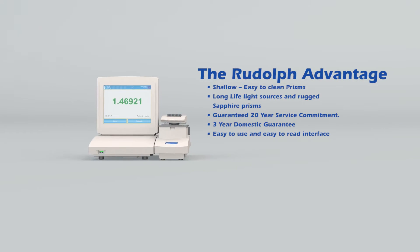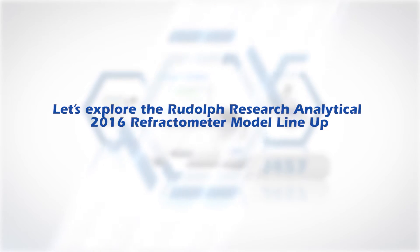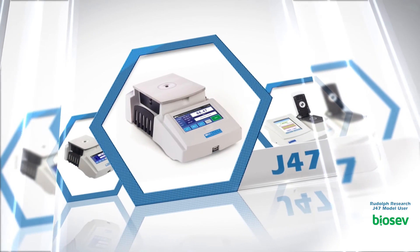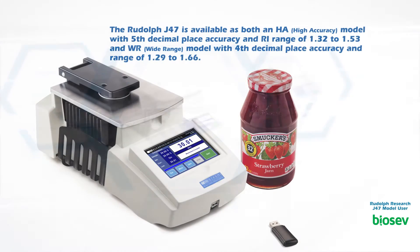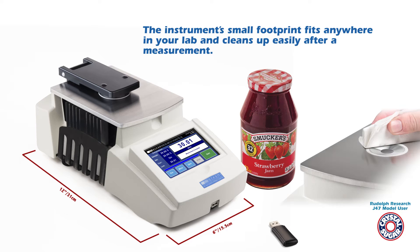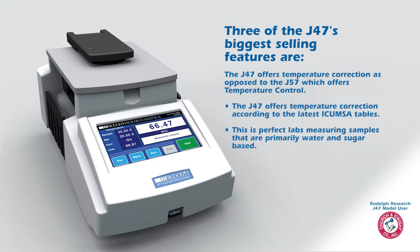All Rudolph refractometers offer several advantages over other options. The Rudolph J47 is available as both an HA model with fifth decimal place accuracy and RI range of 1.32 to 1.53, and a WR model with fourth decimal place accuracy and range of 1.29 to 1.66. The instrument's small footprint fits anywhere in your lab and cleans up easily after a measurement. The J47 offers temperature correction, as opposed to the J57 which offers temperature control.